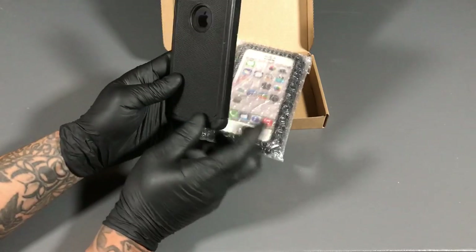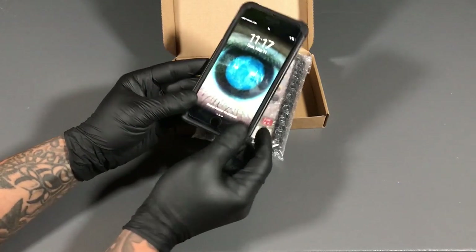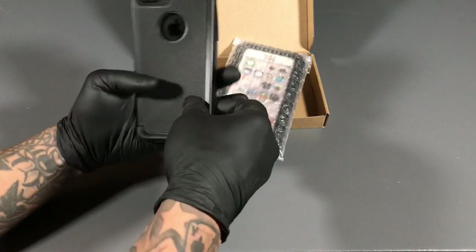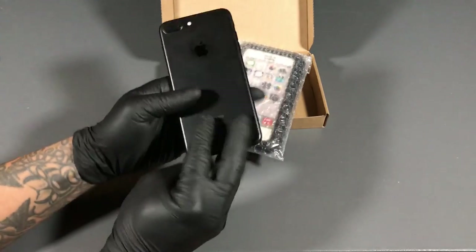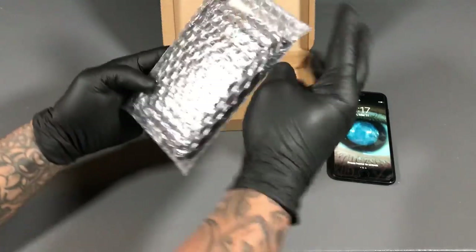So as you can see, I have the iPhone right here. Right now we have a cheap Five and Below case on it. So I'm going to take off the Five and Below case. And there goes the phone — put the phone to the side.